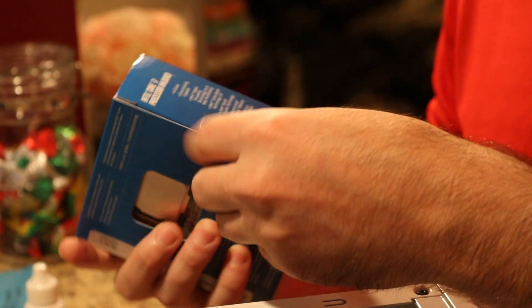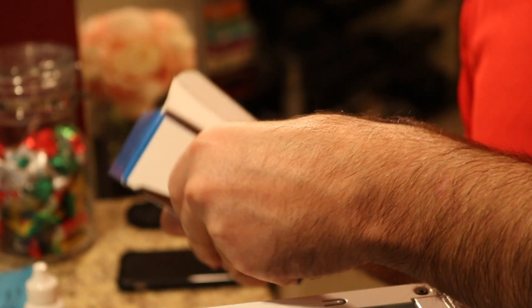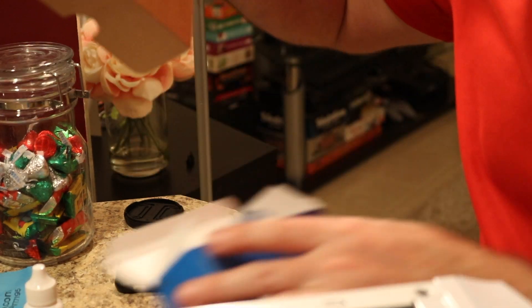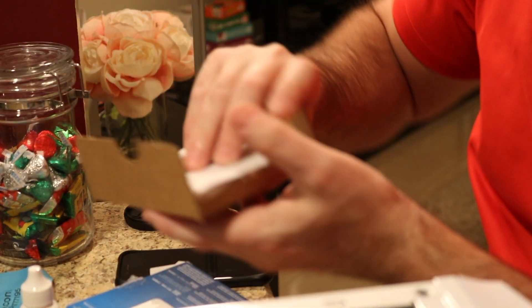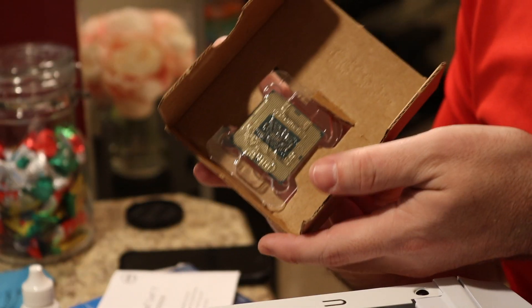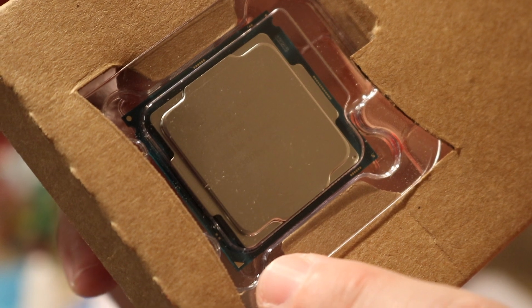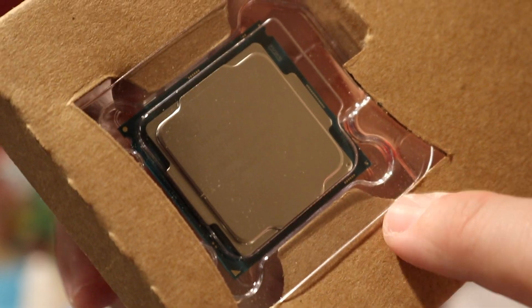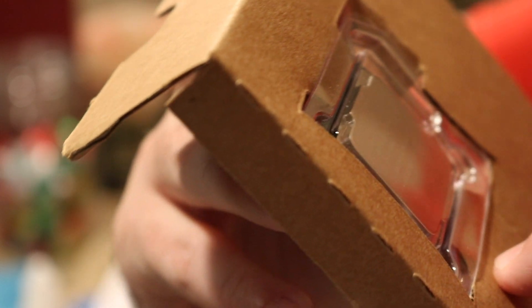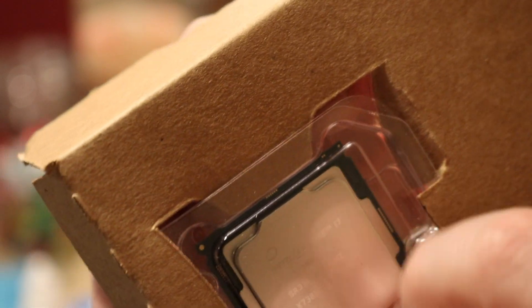Inside the box what we have is the CPU and the instructions. As you can see on the CPU right here is a little arrow — we'll be using that. You also have the two little cut-out half circles. I don't know if you can really see it in the video, but I'll show you.